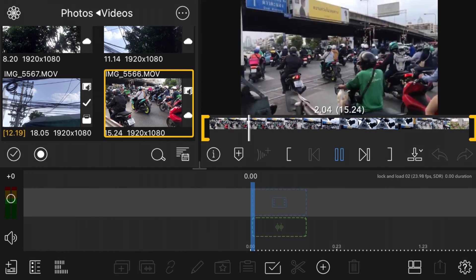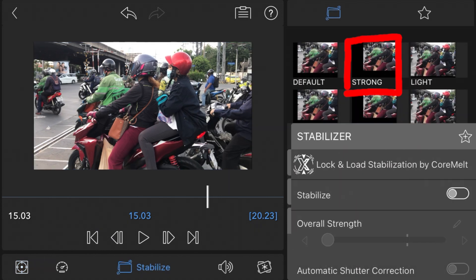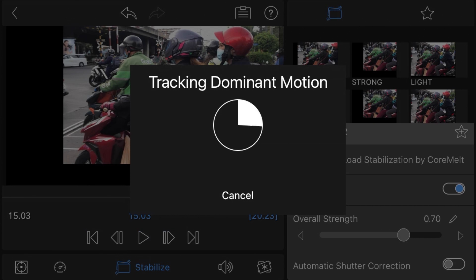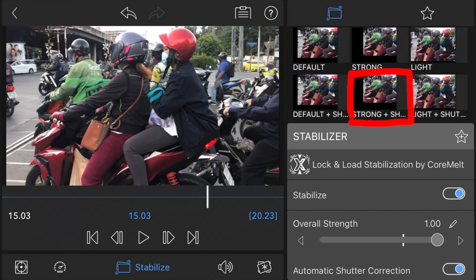You can also apply Lock and Load by double tapping the clip on the timeline to open the effects properties interface. Once again, select the appropriate preset. You can adjust the detailed parameters once the initial processing is done. If you have shots that exhibit strong rolling shutter artifacts — the skewing of vertical lines due to fast horizontal panning — try the various settings that include shutter correction.